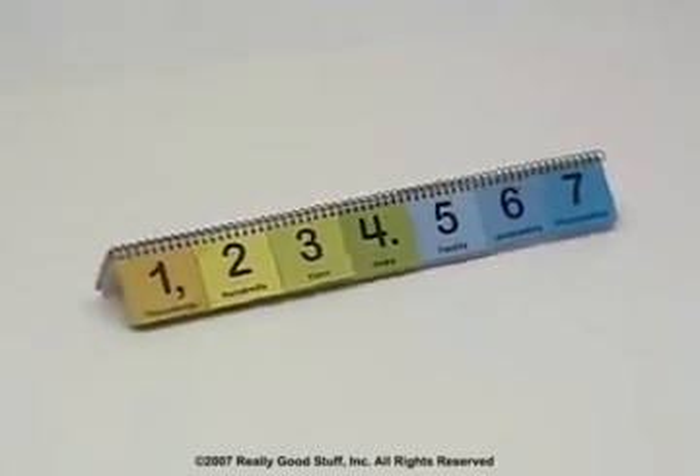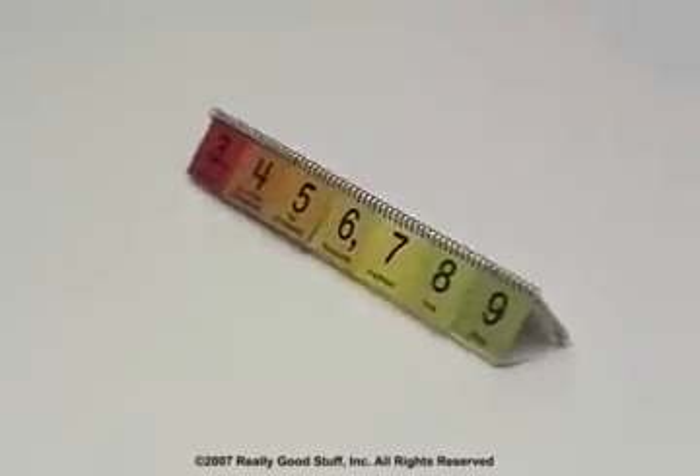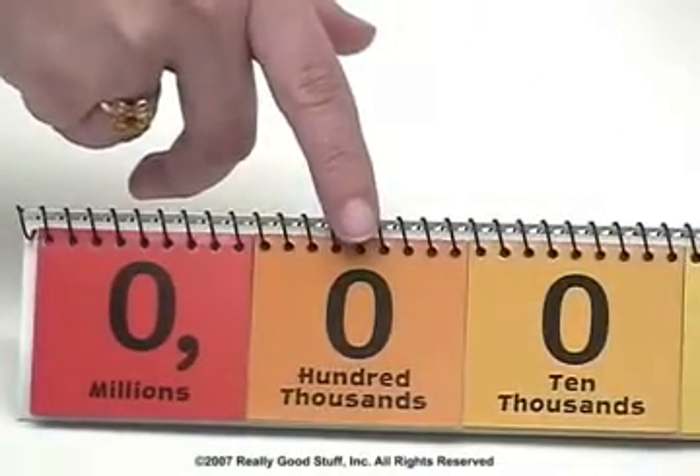Each of the seven sections contains 10 two-sided cards from 0 through 9. The place value is written on the bottom of each card in its proper position.